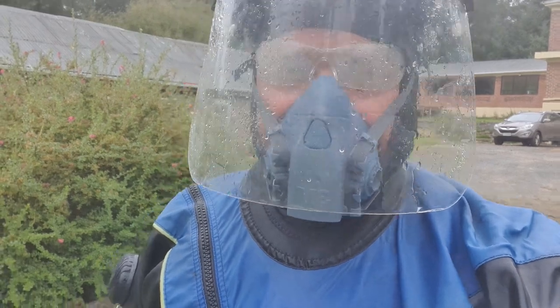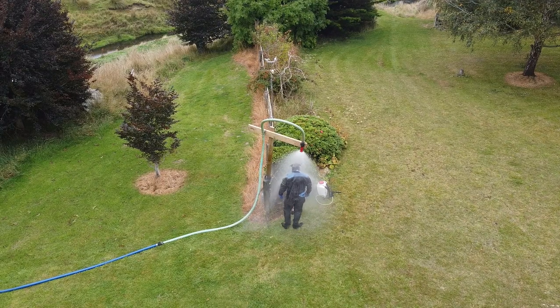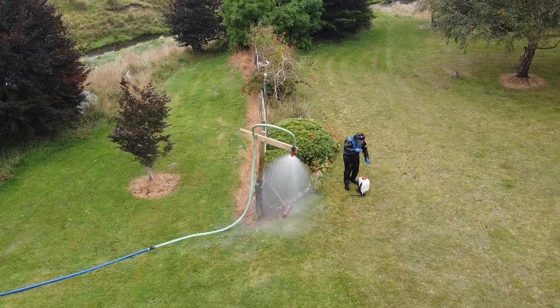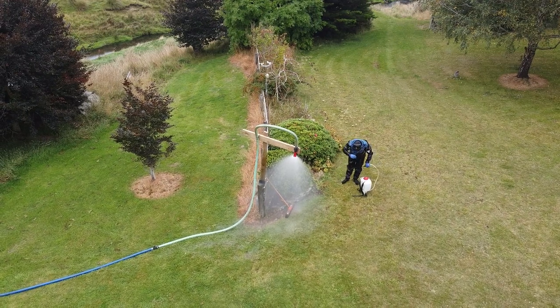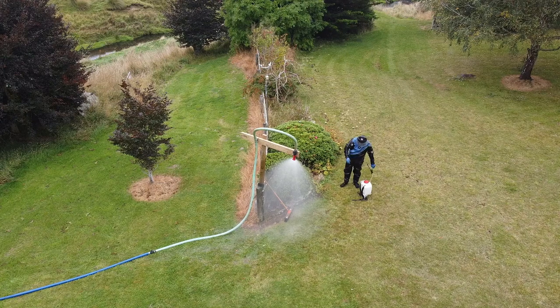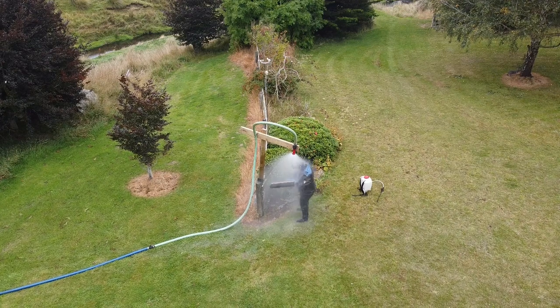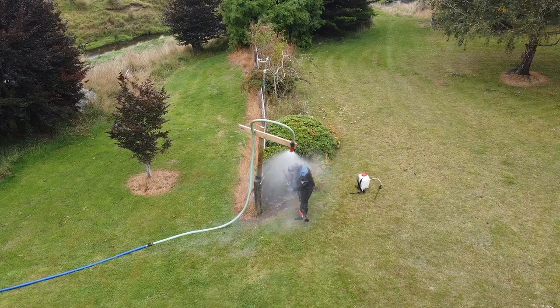I'm going to go and start the pump up. [starts pump — gets blasted with water]